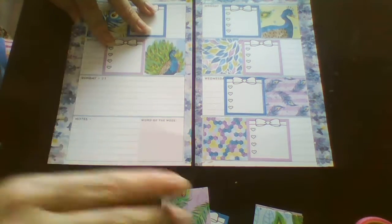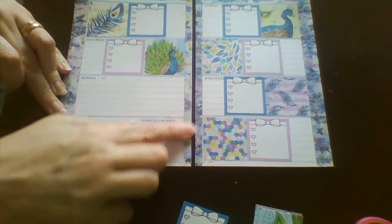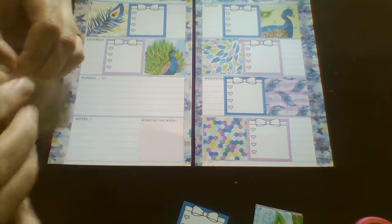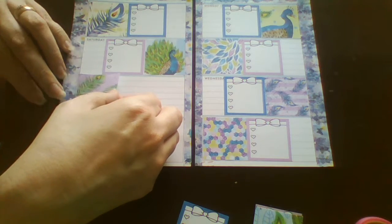On the second page that I didn't print out, there were little washi strips for in between the days and for the top and bottom, and there were more checklists and a few other things on the other sheet.